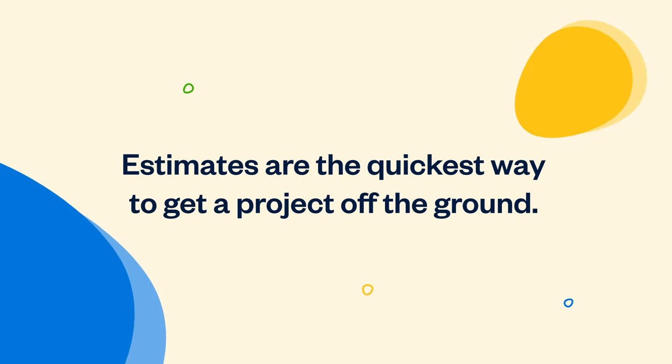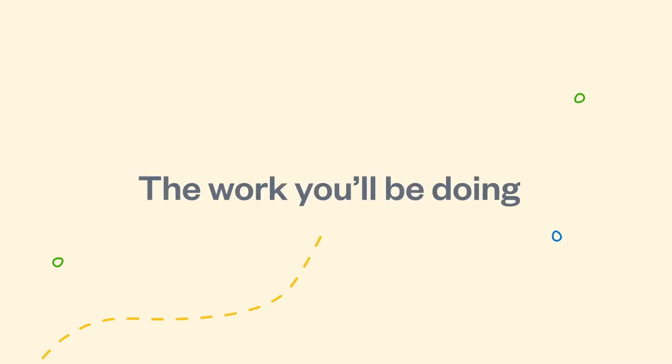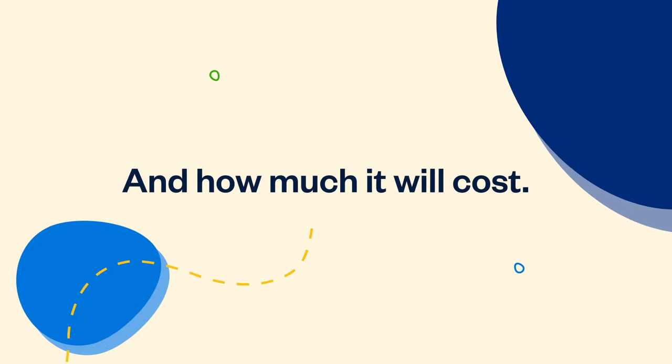Estimates are the quickest way to get a project off the ground. In just a few clicks, you and your clients can agree on the work you'll be doing and how much it will cost.